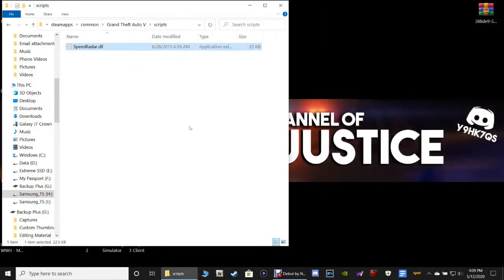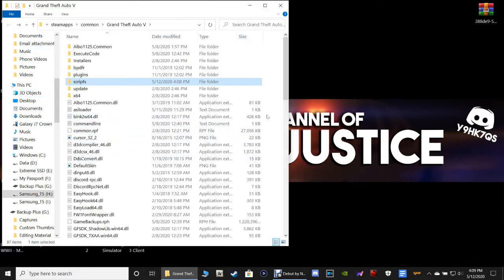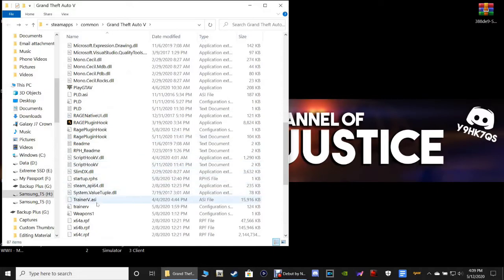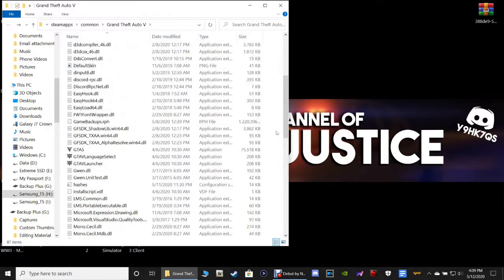That's all there is to it — other than the fact that you need Script Hook V and Script Hook V.net. I do have links for those so you can go find out how to install those and then come back to the video. I might have it installed — let's see. I have Script Hook V, but I do not have Script Hook V.net installed.